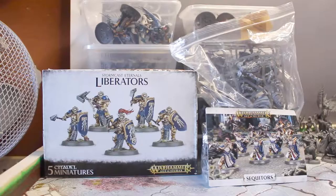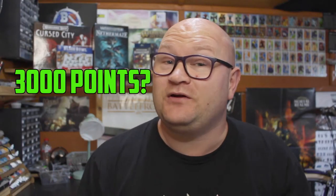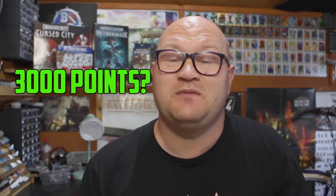This is what my Stormcast army looks like, and this is the amount of points that I'm guessing I have in total. But in today's video we're going to be finding out the exact amount of Stormcast that I have in my collection. Stay tuned.